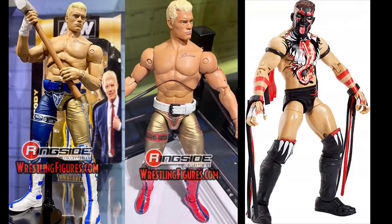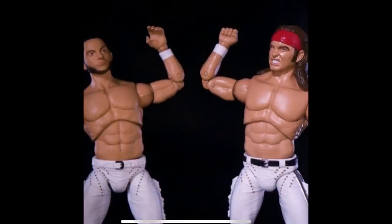I have the Ultimate Edition Finn Bálor in my hand — the diaphragm pivot only works on the upper portion for that figure, but I believe the AEW figures will have both upper and lower torso pivot. Both figures also have double jointed knees, which is excellent. The Ultimate Edition also has toe articulation, which is a pretty big thing as well.